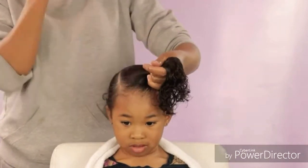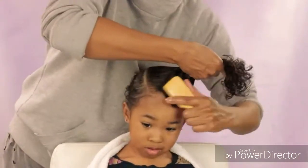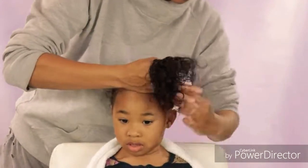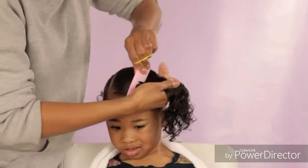As you can see I'm using two elastics, and then I'm just using this soft bristle brush just to smooth out that ponytail before I get those elastics in there. And then I just like to go over it with the comb a few times just to smooth it out even more.